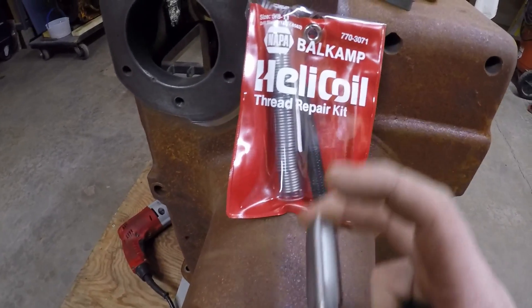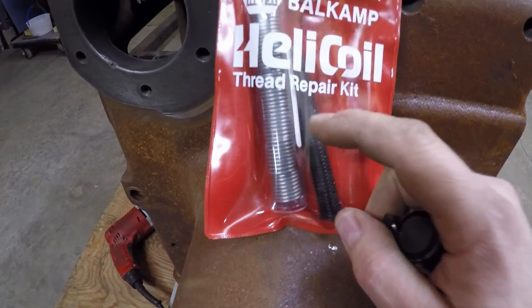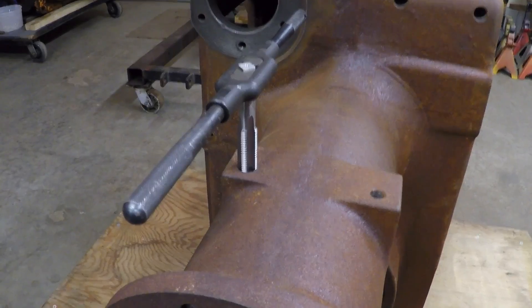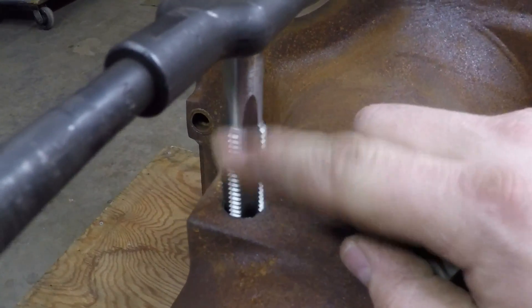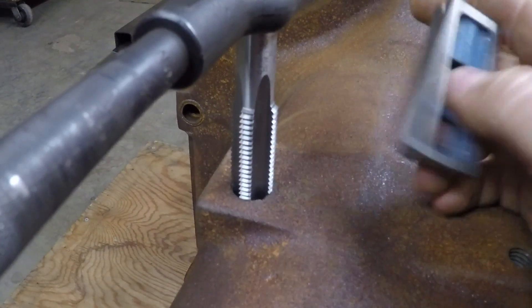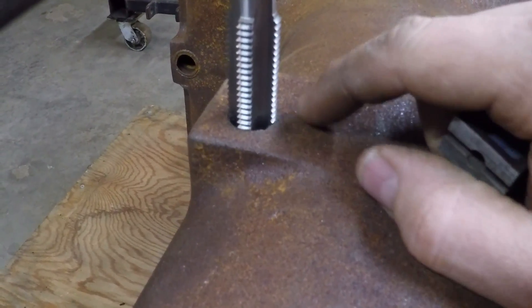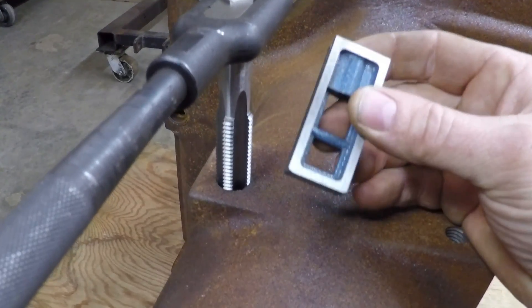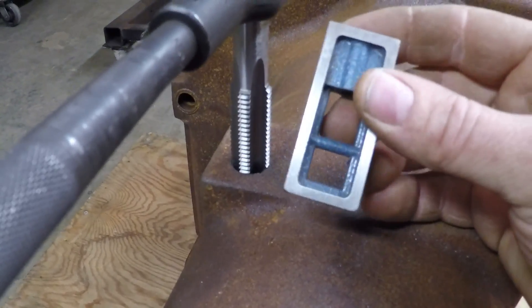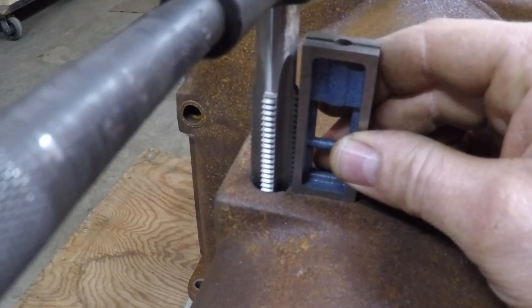Next step is to use the tap from the Helicoil kit to put the oversized threads in there to get it ready for the inserts. Just like when you're drilling, you want to make sure you go as square as you can down that bore. If you have the advantage of a flat surface like I do here, you can use a gauge block or anything else with a precise 90-degree edge to make sure your tap is going straight up and down. We look good that way.